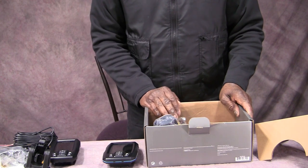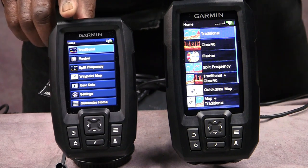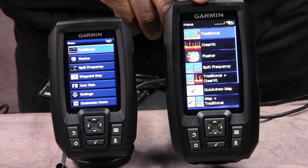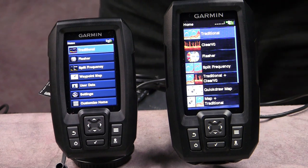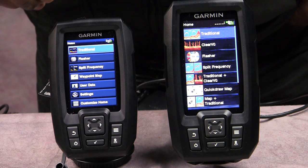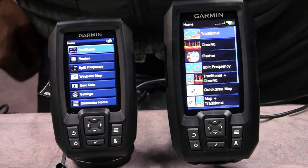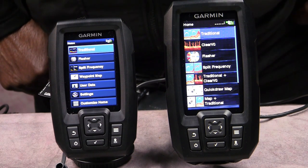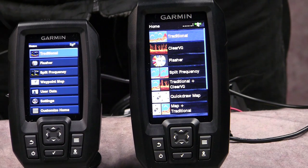Okay, we're back. This is the $99 Garmin Striker 4 and this is the $169 Garmin Vivid. First I just want to point out the quick differences, then we'll go through the menu. The big difference is the screen size — this one is about three and a quarter inches and this one is four and a quarter inches, and as you can see that one inch makes a big difference in terms of view.